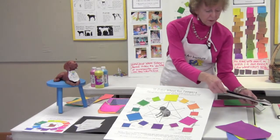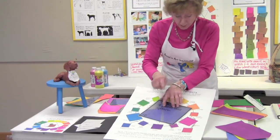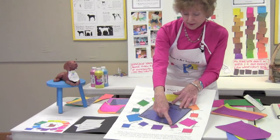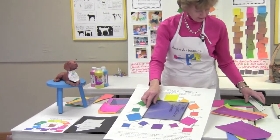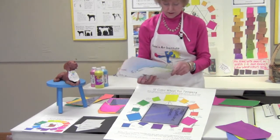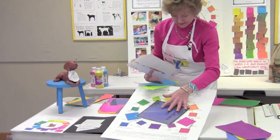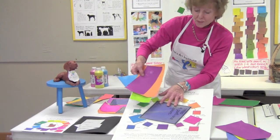Here's another tetrad on four points of a square — this one is fun to use as well. Wherever those four points touch, that would be the combination you're going to give a try. So we have one primary, the cyan, we have its opposite orange, we have red violet and its opposite yellow green. Let's see — I have yellow green, cyan, red violet, and orange. That's your set that you'd be using with a tetrad of four points on a square.